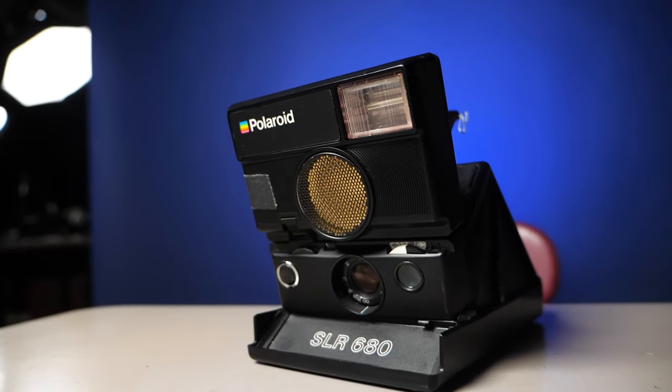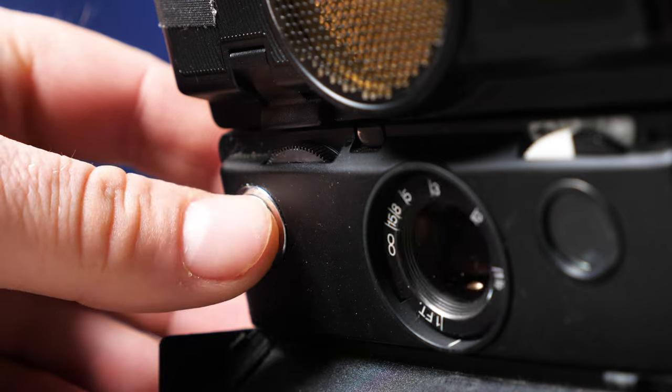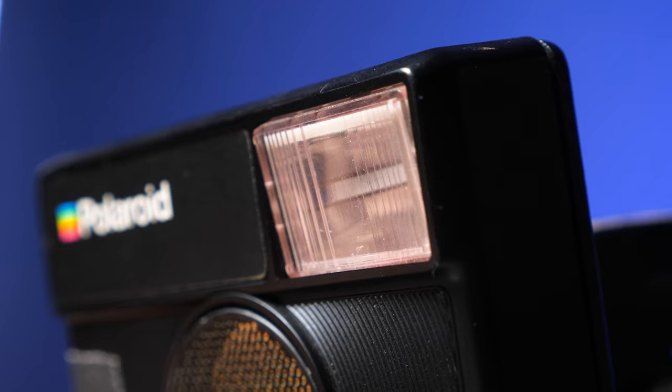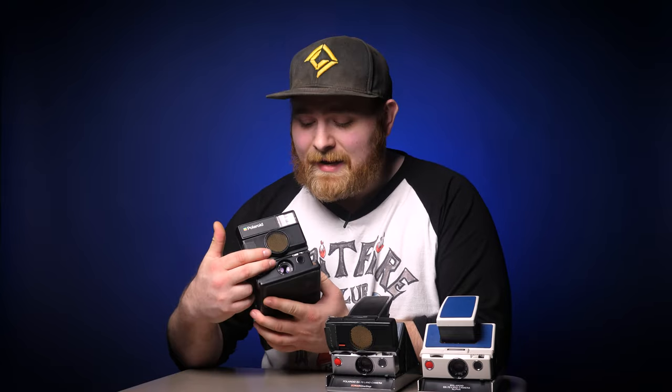The quick features: like all those cameras, it has exposure compensation, autofocus via sonar, and a built-in flash which also communicates with the sonar. It's pretty cool — depending on how close the subject is, the flash will actually reposition itself based on the shooting distance. And it has a glass lens, and again, it shoots 600 film.